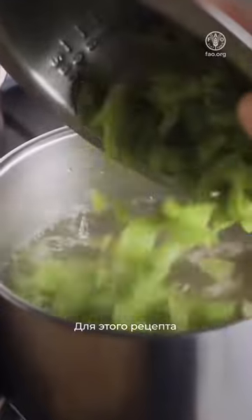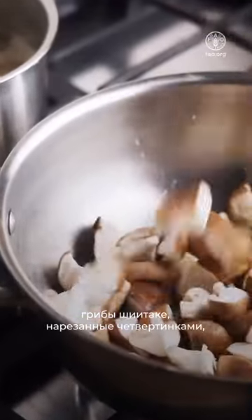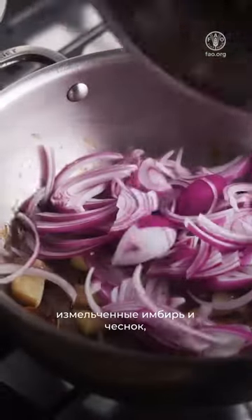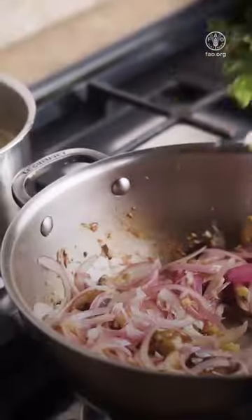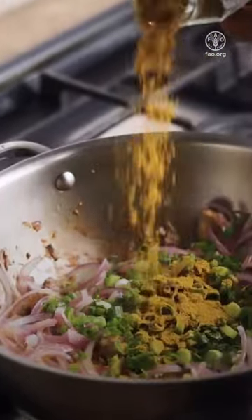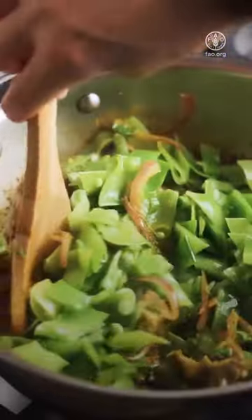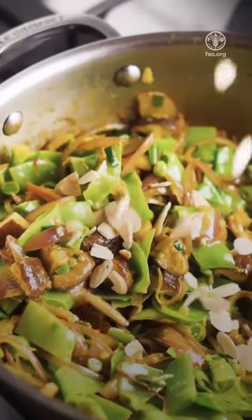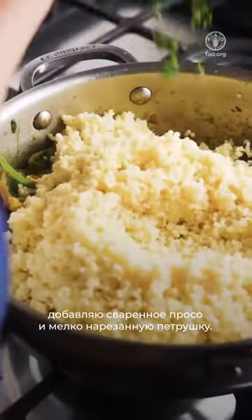In this recipe, I used extra virgin olive oil, shiitake mushrooms cut in four, sliced red onions, chopped ginger and garlic, and finished with chopped scallions and curry powder. Then I added the blanched snow peas and the toasted and slivered almonds. And finally, I added the cooked millet and chopped parsley.